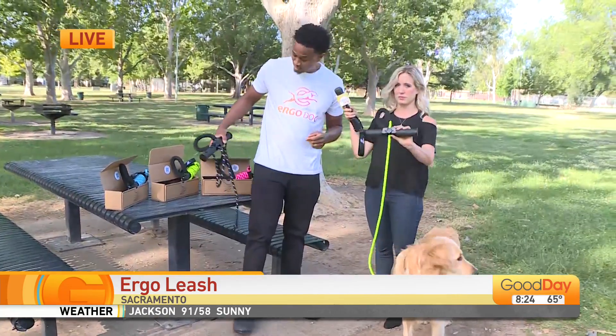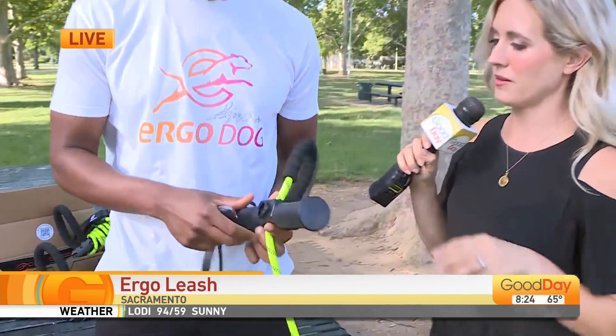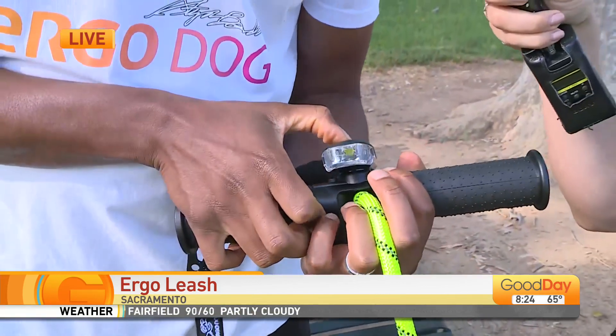Absolutely. The spot for the flashlight is right on the back. I've got the flashlight right here — just twist it on, just like that. It's got accessories. This one isn't charged, but it's 600 lumens.